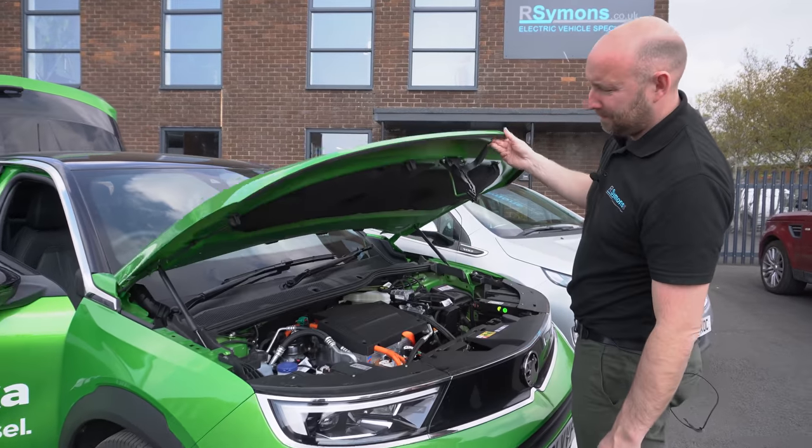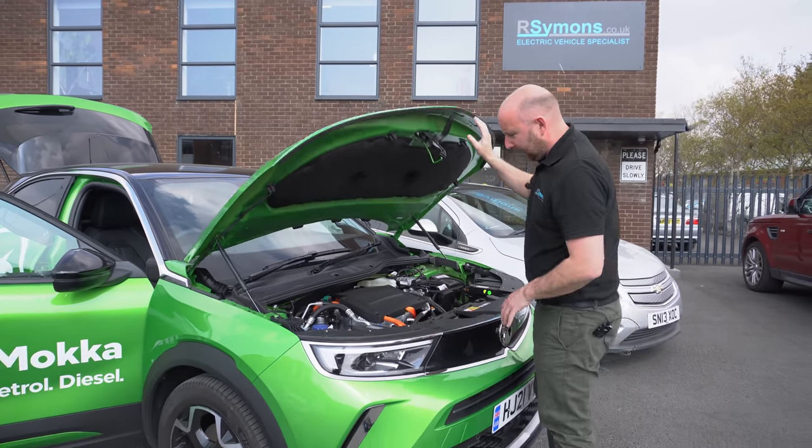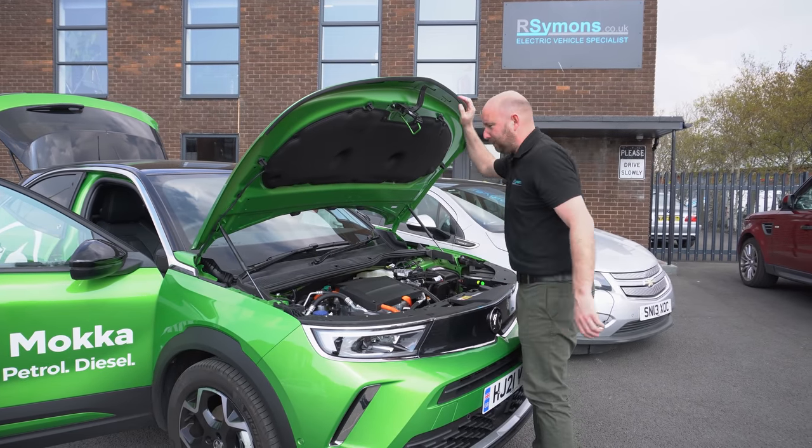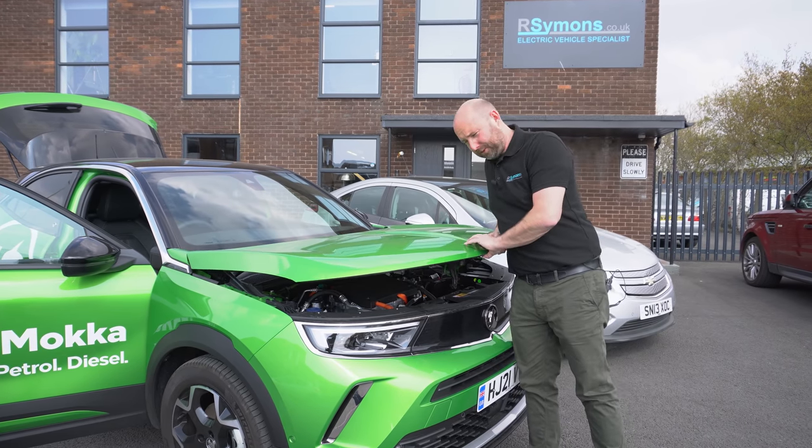Is there a frunk space? Nope, nothing in there — a bit like the ID4, no storage. They probably could have put a little bit of tray lining in there just to put a cable in, which would have been useful, but there isn't any frunk space storage.